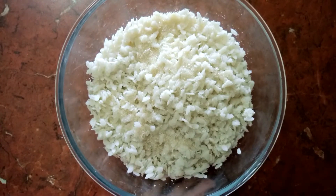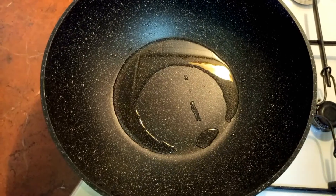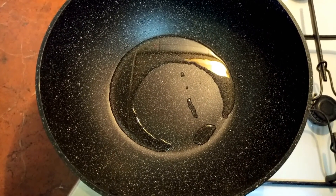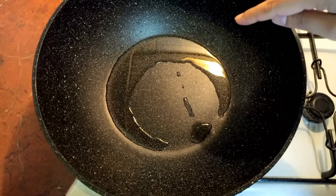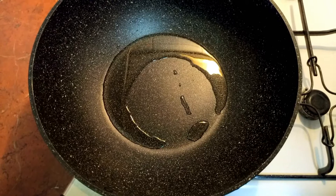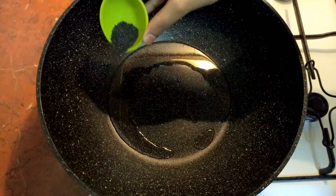We'll keep the poha aside and start frying the onions now. I'm using the same pan that I used for frying the peanuts. Just make sure, if you are doing the same, please make sure you are taking out the excess oil — here I have only one tablespoon of oil. Once it's hot enough, we'll add in the mustard seeds and fennel seeds. The oil is hot now, I'll add in the mustard seeds.